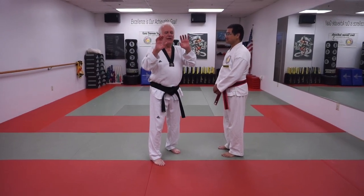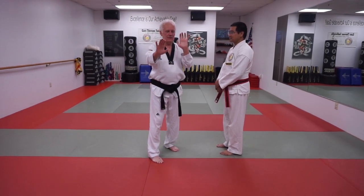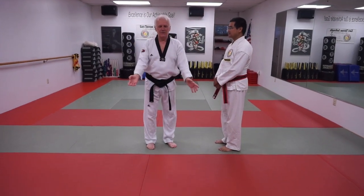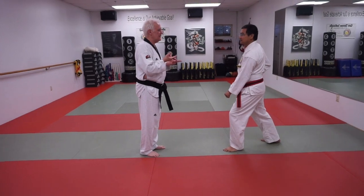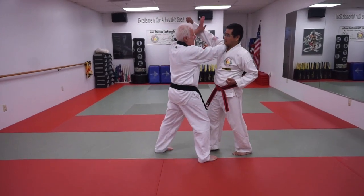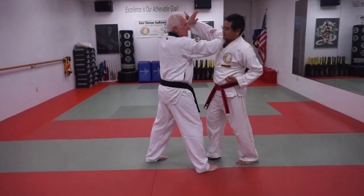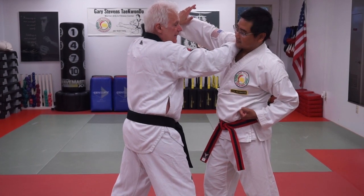It's stylized in various ways — sometimes you see it this way, sometimes that way. But the idea is: when the punch comes in, I step in and block both ways. That's the separation. What I'm doing is striking his neck at the same time.